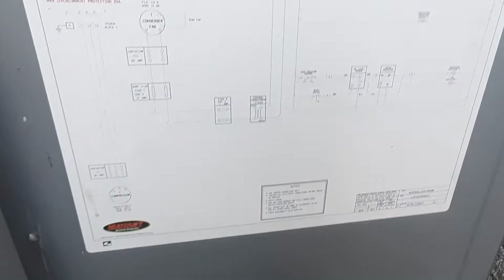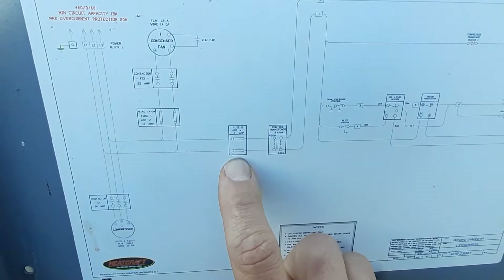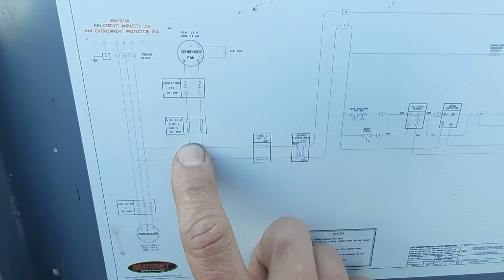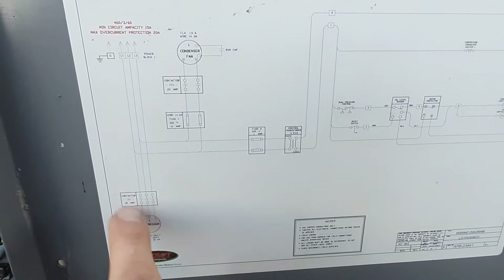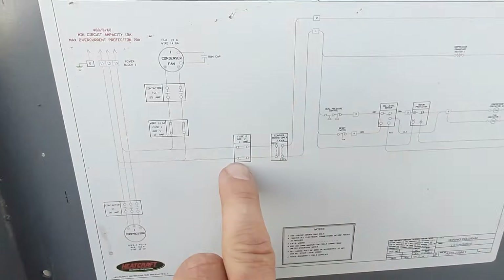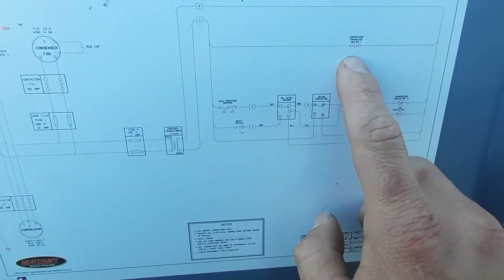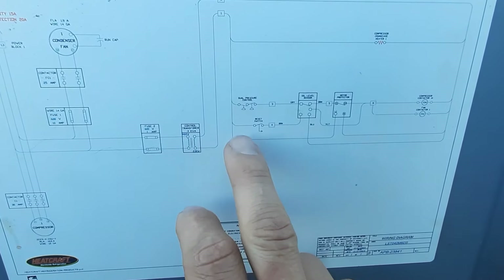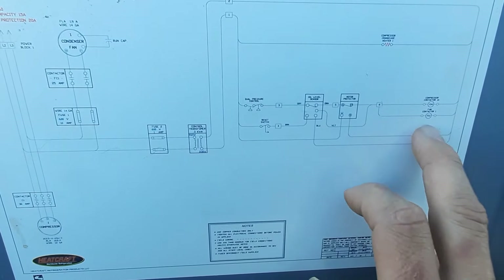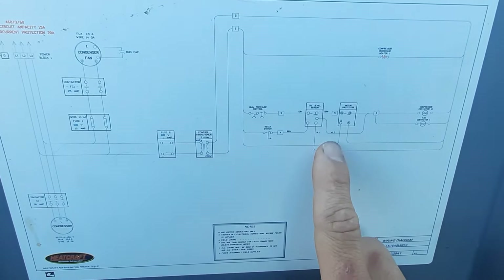Looking at our wire diagram, this is my 1-amp fuse and this is my 10-amp fuse. The 10 amps is going to feed my condenser and my compressor. My 1 amp is going to be control voltage — it feeds this transformer and then over to everything else: crankcase heaters, low pressure, high pressure, compressor contactor, and fan contactor. So our problem is going to be over here somewhere.